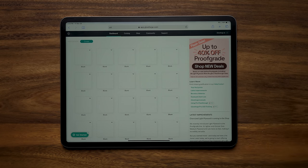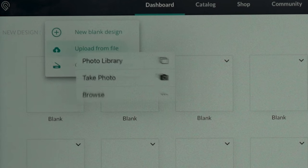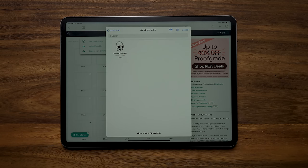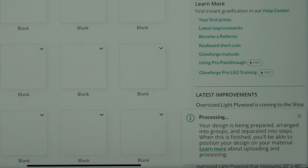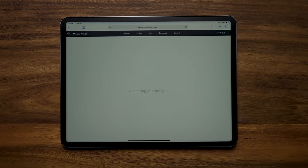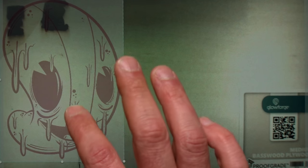It is all tied into the internet — you have to have internet access to use the Glowforge. You can't use it on just a local network. So let's go ahead and click on Create, and you'll see it opens up three options. We're going to choose to upload from file since we saved it to our iPad. We'll hit Browse, bring up our files app, go to the Glowforge video folder, and click on our design. It's going to show that the design is being uploaded, prepared, arranged into groups, and separated into steps. And there we go — we can see the bed, and we can see where I already used this piece of material.